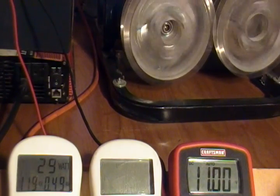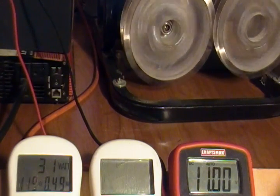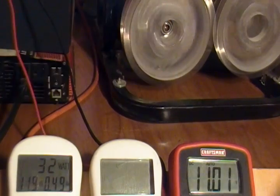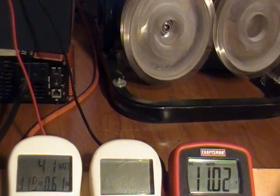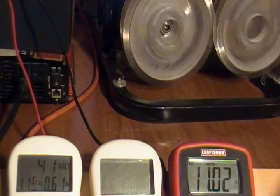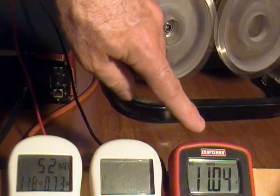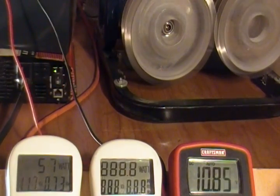Once the alternator gets up to speed, the voltage will start to increase in the battery. Once it runs for a few seconds, I'll have enough power in the battery to operate the inverter. You can see the power in the battery will start to climb quickly — it tells me there's residual power enough to operate the inverter.